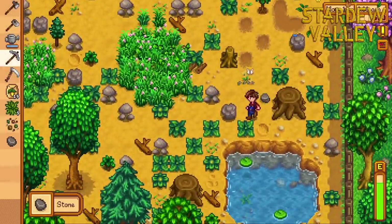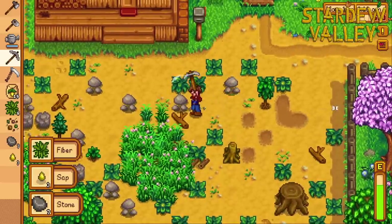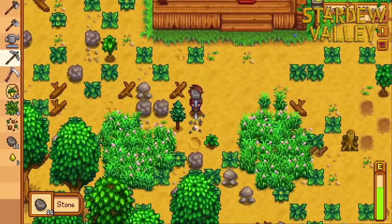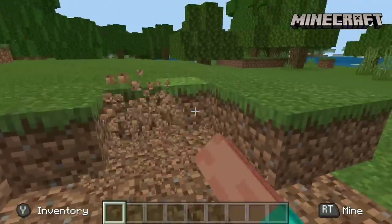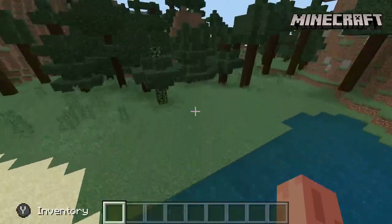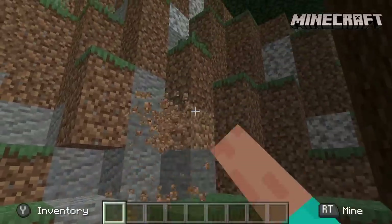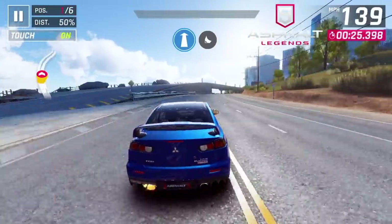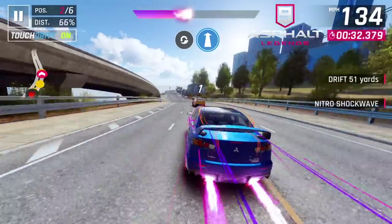Moving over to some native Android gaming. First up, we have Stardew Valley — starting off light here, this is an easier one to run, and as you can see it's running great. You can use a controller with this game, and I have an Xbox controller connected over Bluetooth. Next up, Minecraft at 12 chunks — overall it's really not that bad. I would probably recommend turning it down to 8 chunks and maybe fancy graphics off. I did turn clouds off, but we do get some hiccups every once in a while at 12 chunks. Here's Asphalt 9, and this is one that's going to struggle a bit — it's just not great performance, and I do have the graphics set to performance.